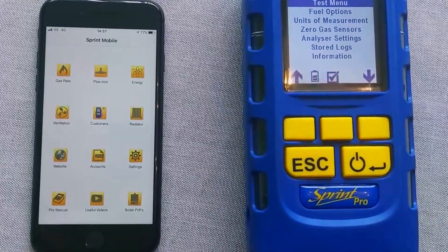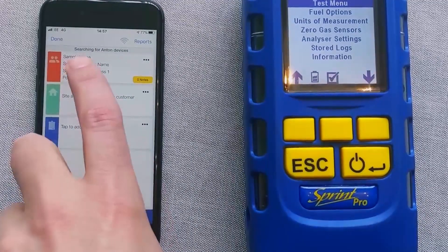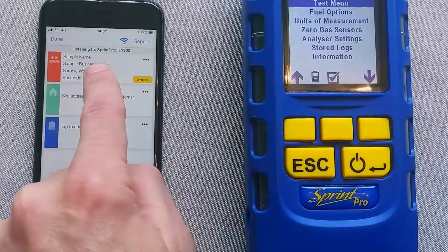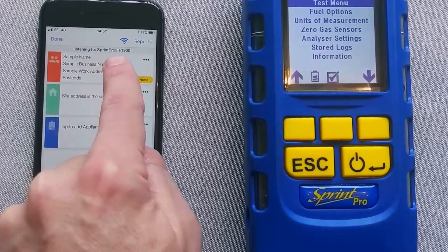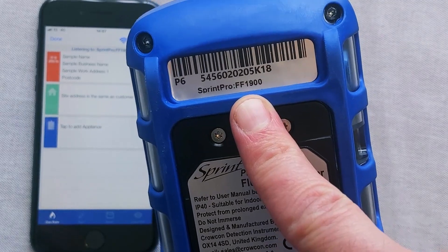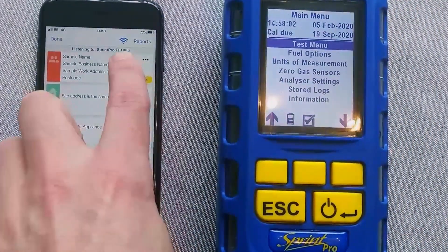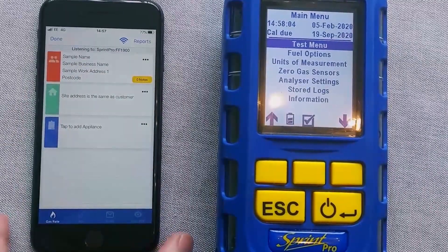On iOS it's particularly easy to pair these things up, so all you need to do is go into customers and it will go searching for Anton devices. You'll see Anton's listening to Sprint Pro and then a pairing code. On the back of your instrument you've got that pairing code — FF1900 is mine — and then that should match with that. And that's it, you're ready.